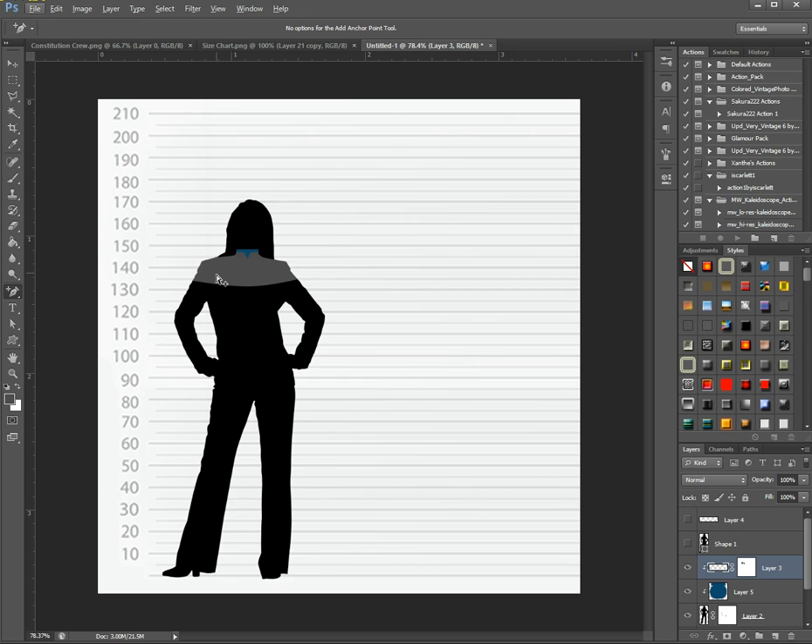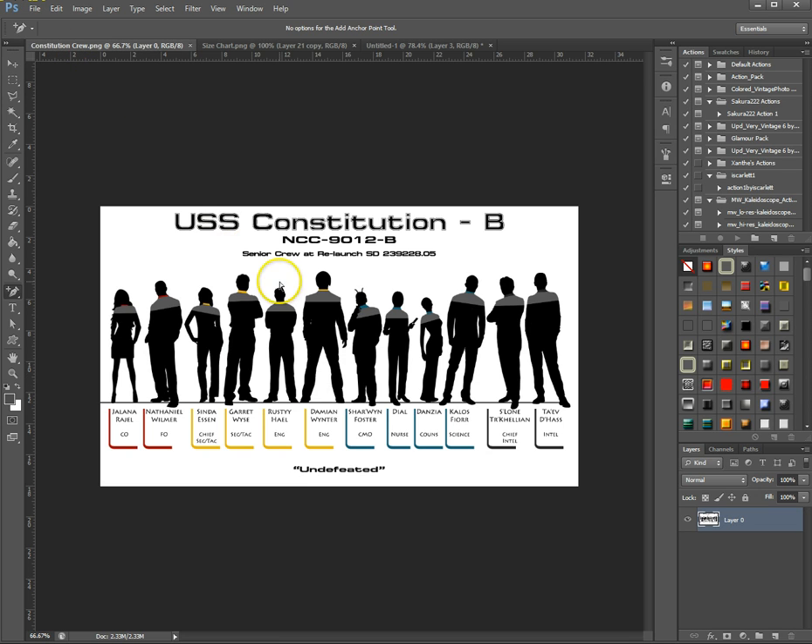That is how I do these nice little figures. I make sure the figures are at the correct heights using the size chart. After I've done all the crew and put them next to each other, I add the writing, the names of the characters, the department colors, and the motto of the ship. I hope this helped you — if you have any questions or problems, just let me know in the comments and I'll happily help. Until next time, bye bye.